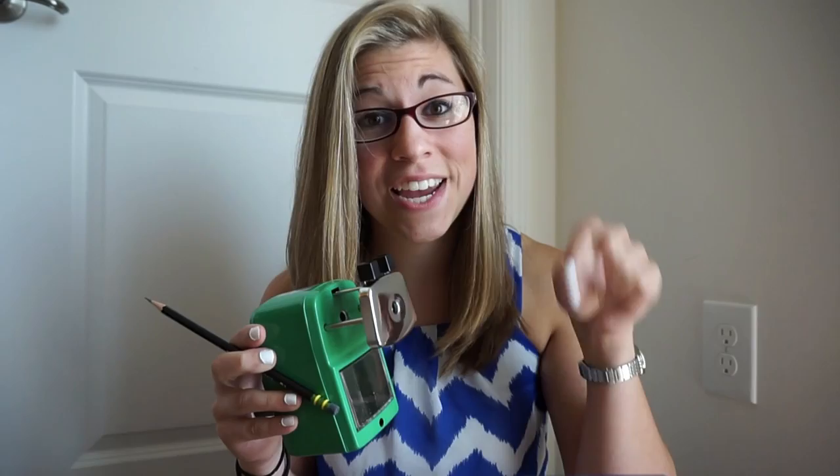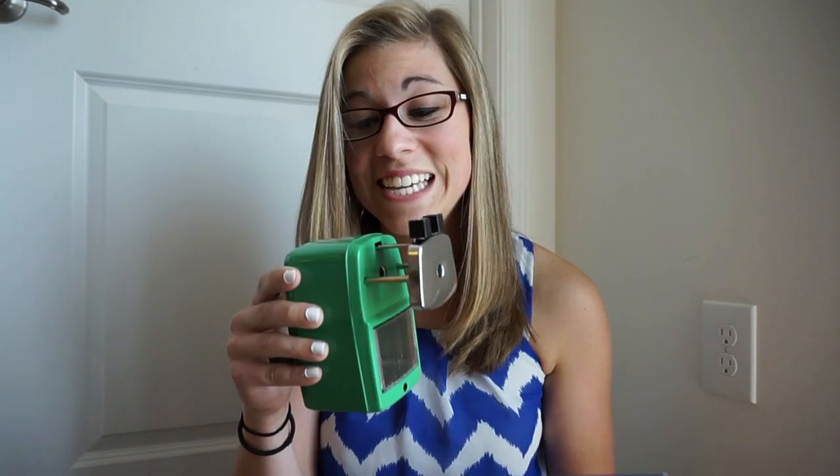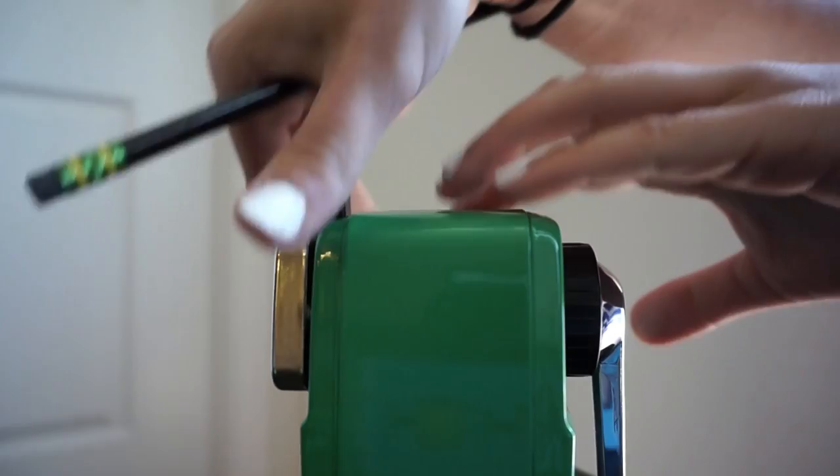Go in the description right now — I've got the link, it's classroomfriendlysupplies.com. Buy one because this will solve a lot of your problems as a teacher. $24.99, free shipping — the Rolls Royce of pencil sharpeners. It does not get much better than this.